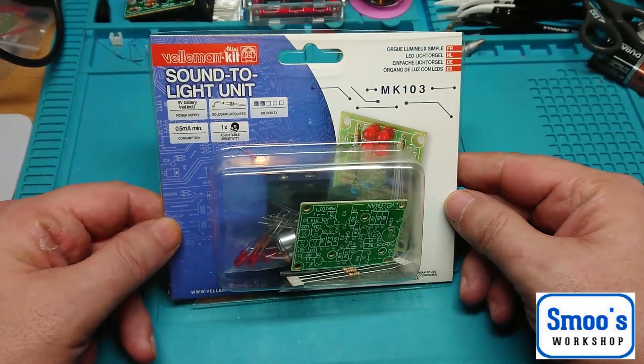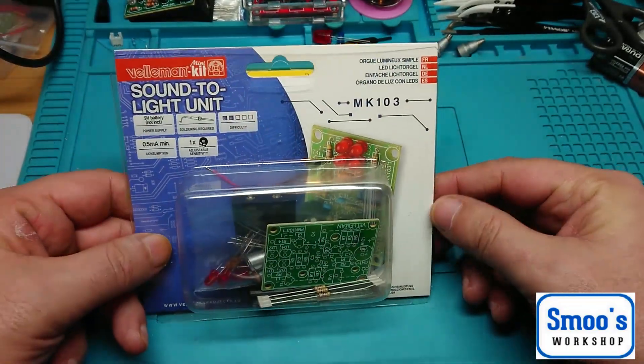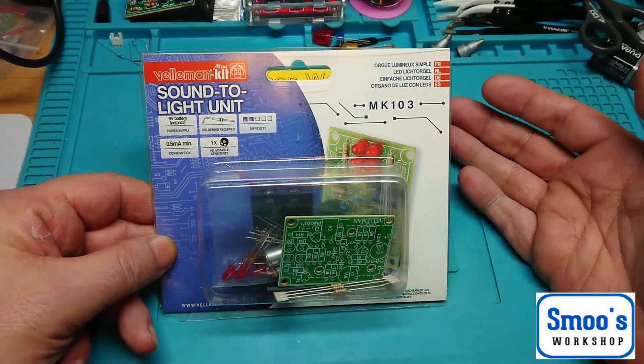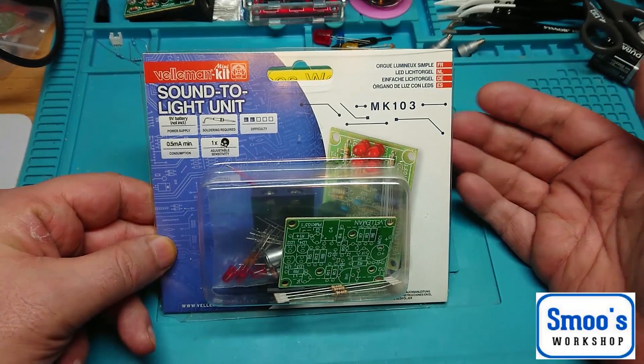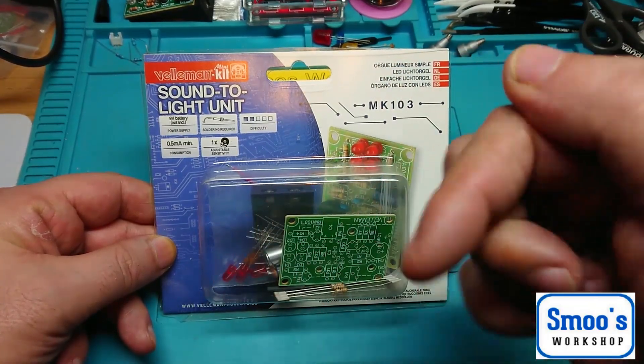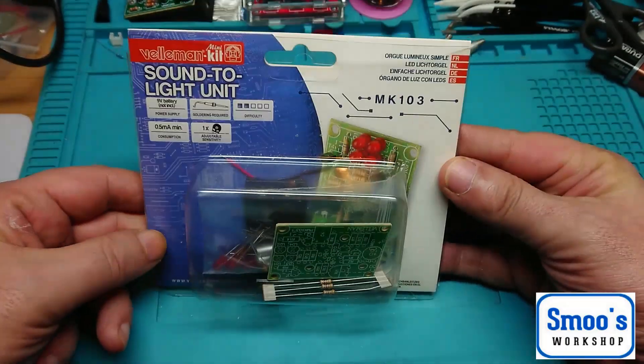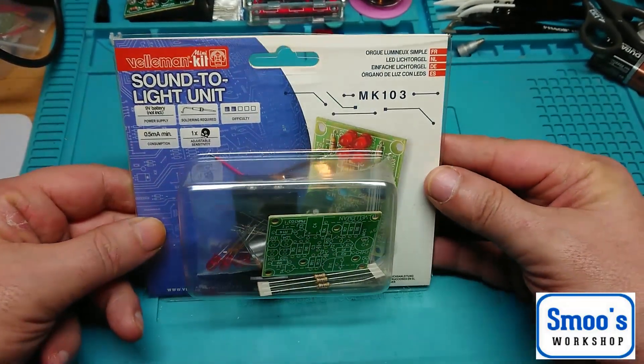If you want to get one of these, it's great for practising your soldering techniques. It's only £6.11 on Amazon Prime — I'll put a link down below in the show more if you want to get one. If you've got Prime, it's free delivery, so about £6.